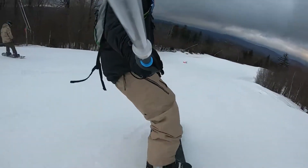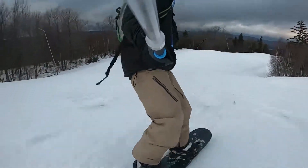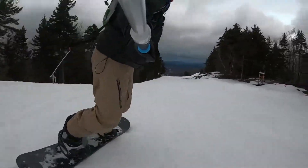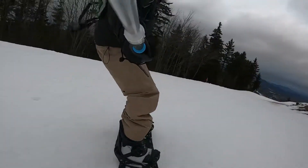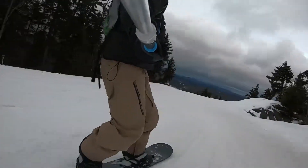Now back to the GoPro 7 footage. Compared to those two cameras, this camera did a great job of stabilizing the footage — the trees and the background look stable, and so does the snowboarder. If you'll notice, the selfie stick moves around a bit as the digital stabilization is moving the entire picture to compensate.